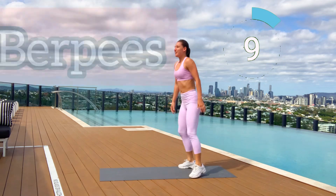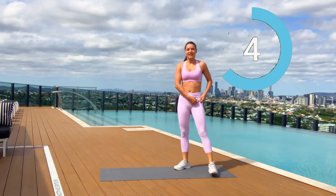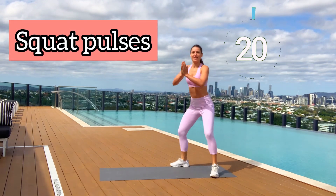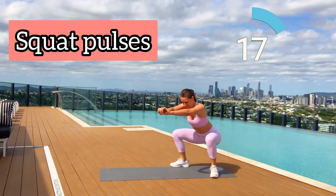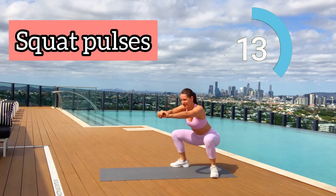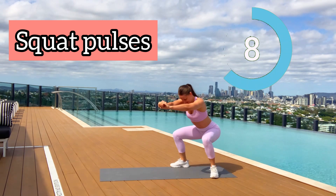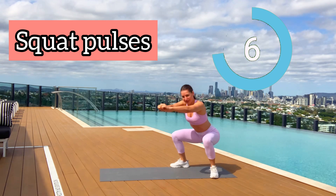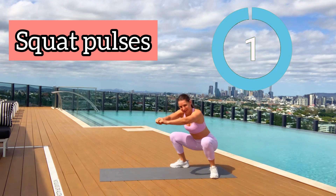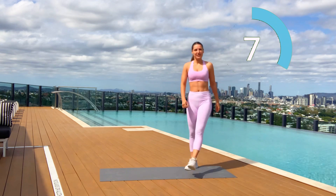Well done! 10 seconds rest — breathe in through your nose, breathe out through your mouth. Next move, one of my favorites, is called squat pulses. Let's go — squat position and we don't go all the way up, we stay in the squat position doing small range pulses. Eight seconds, seven, six, five, four, three, two, one. Well done guys — we're halfway through our workout!